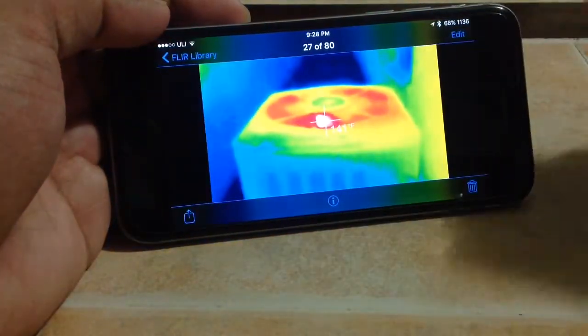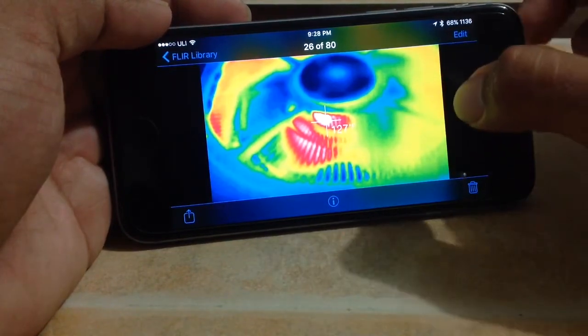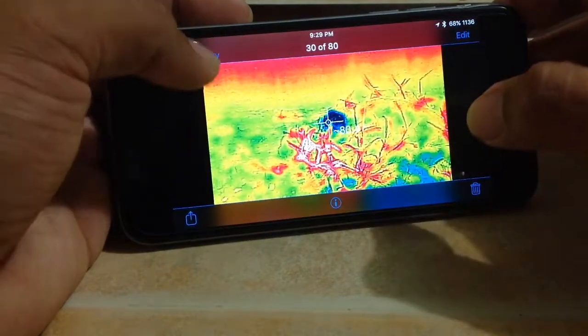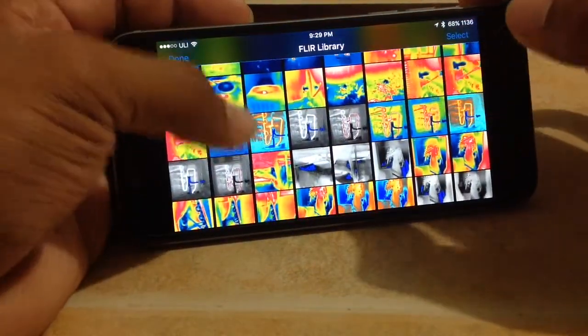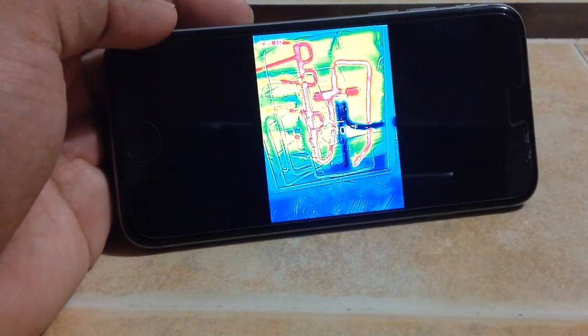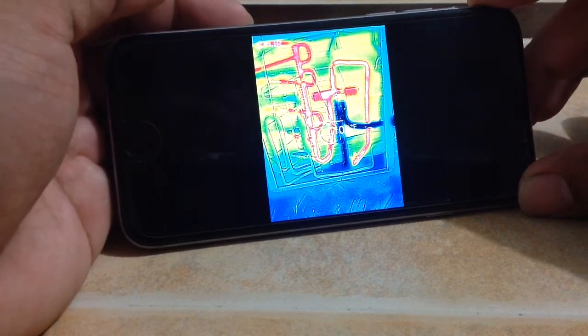Here's my condenser fan motor — bright white. I was taking a look at my heat pump and that is my reversing valve. You can possibly see restrictions with this.